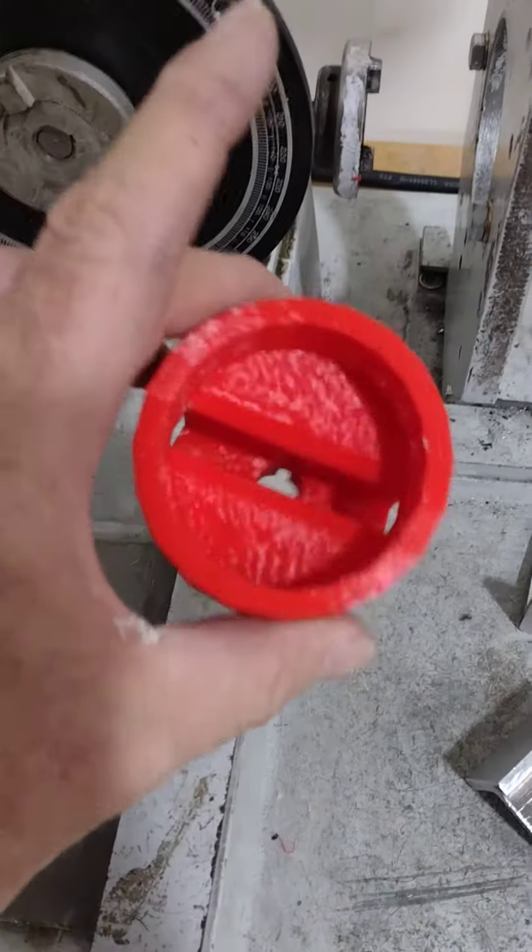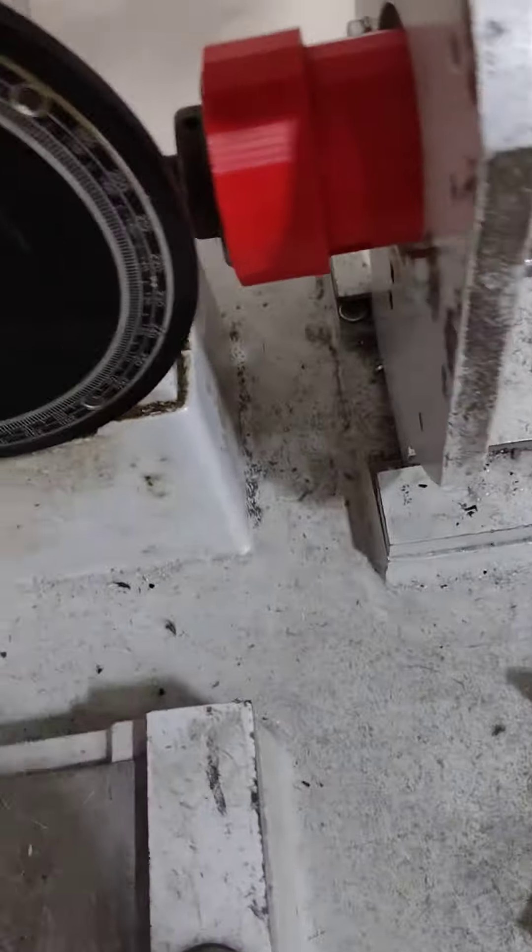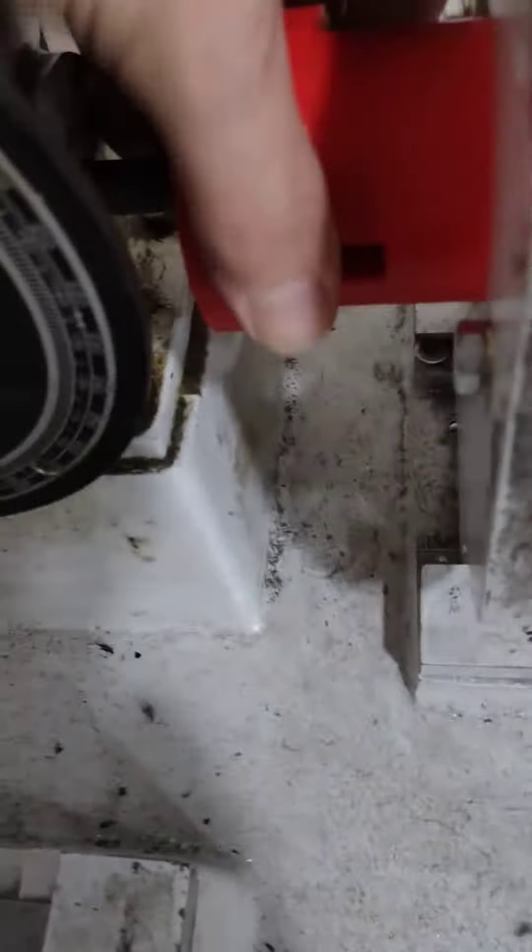So we designed this here at the school on the 3D printer. It goes on just like the other one does — you put it over the top and lock it into place.